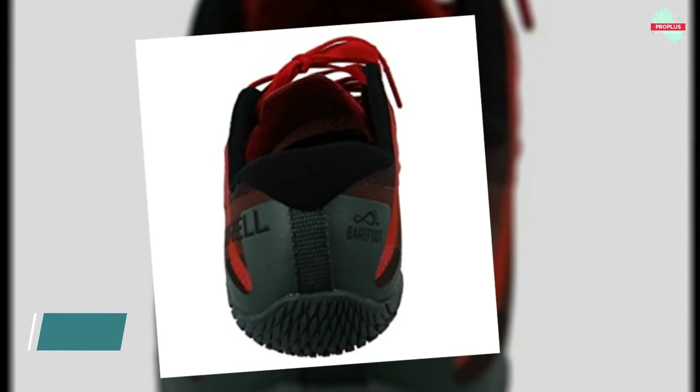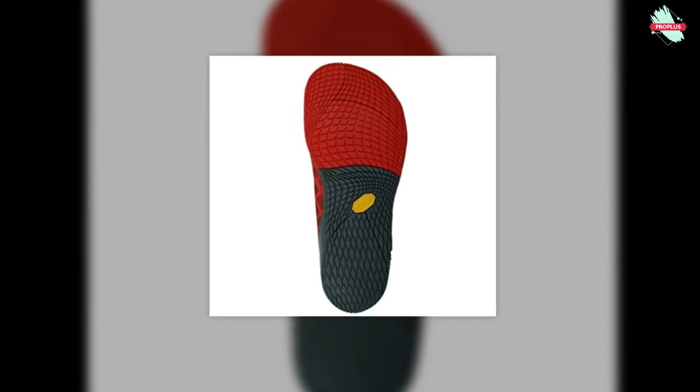It has a barefoot shape with a glove-like fit, providing natural comfort with minimalist construction and zero drop from heel to toe for a natural stride.